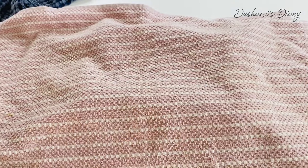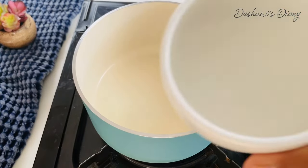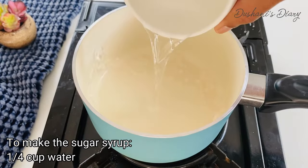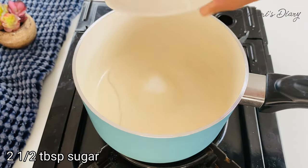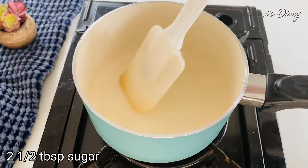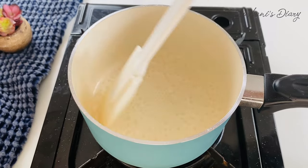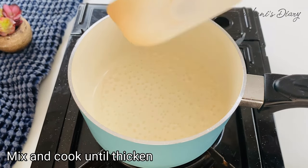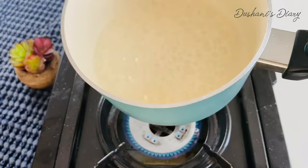We can make this so that we can make sugar syrup. The first thing we use is to clean the water. The top layer is normal, and the bottom layer is to the bottom. The bottom layer will be more and more. We will make the bottom layer.